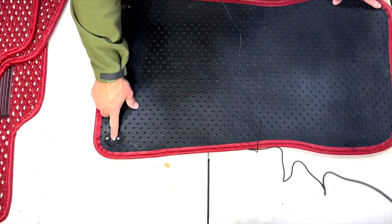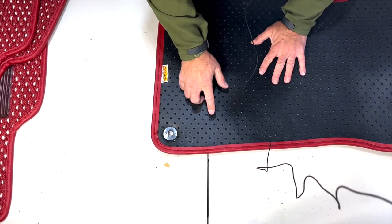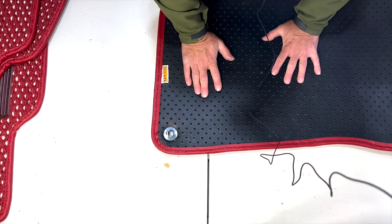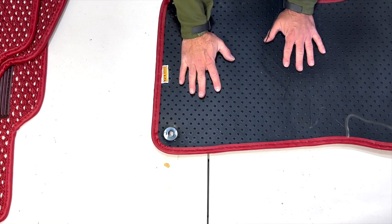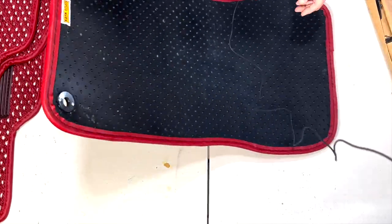I can see how these are riveted — that's cool. These little rubber pegs theoretically might be enough to keep the carpet from sliding, but I wanted to be sure. This is the passenger side.